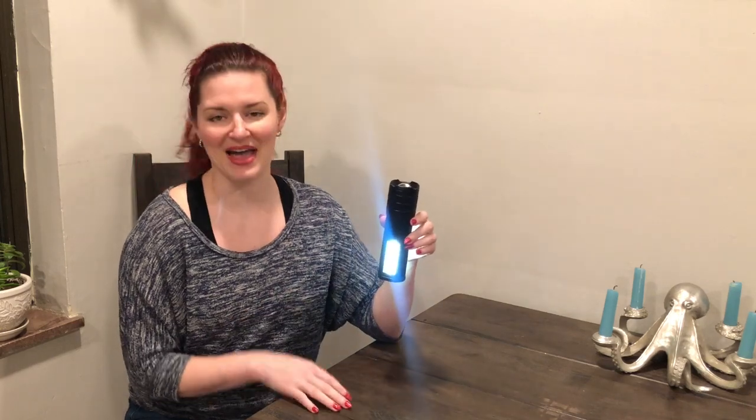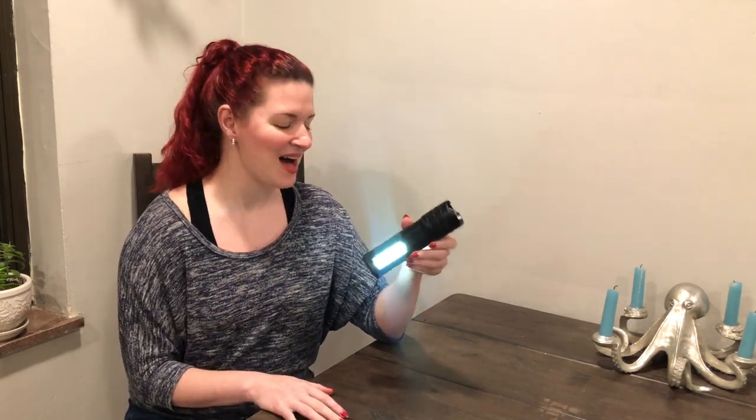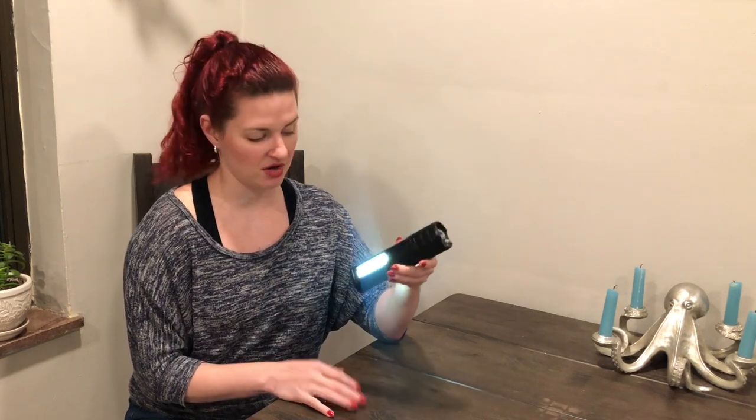All right, so the first one — I had it halfway through its cycle. The first one is just a regular illumination. So this is good if you just need it to light an area for you.